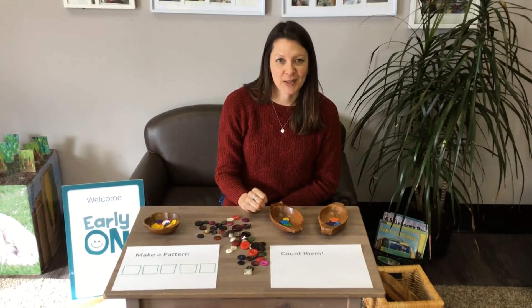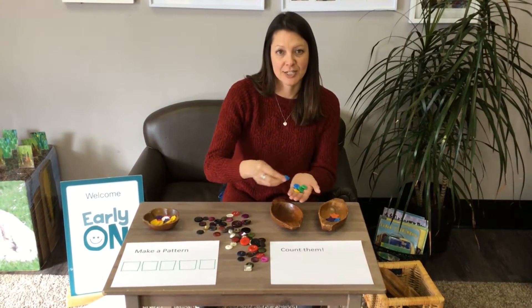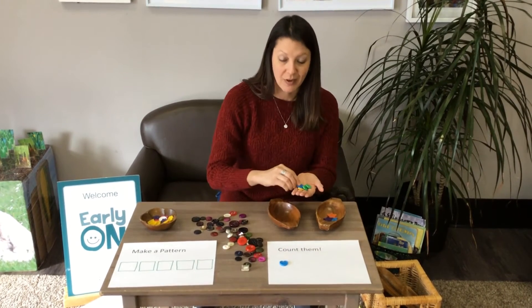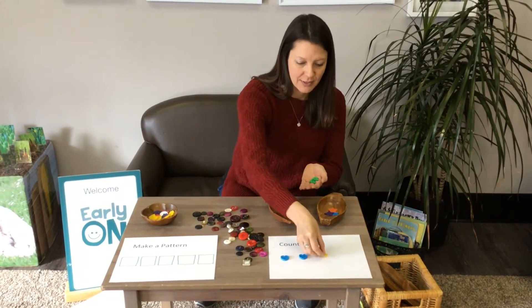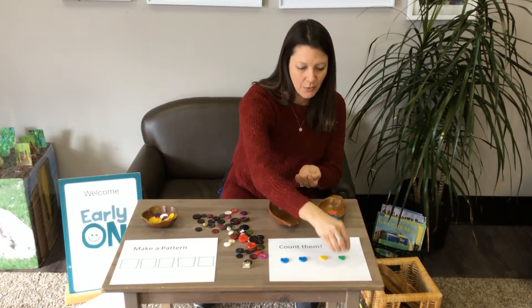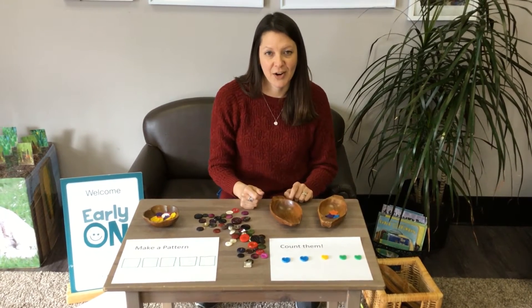Once you've got your buttons all sorted, maybe you want to count them. Let's count my heart-shaped buttons. One, two, three, four, five. I have five heart-shaped buttons.